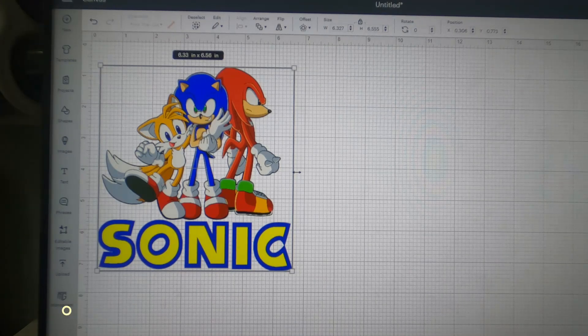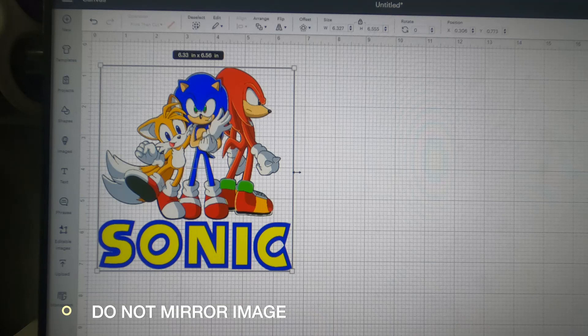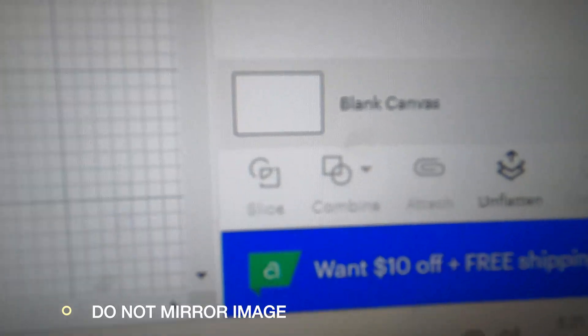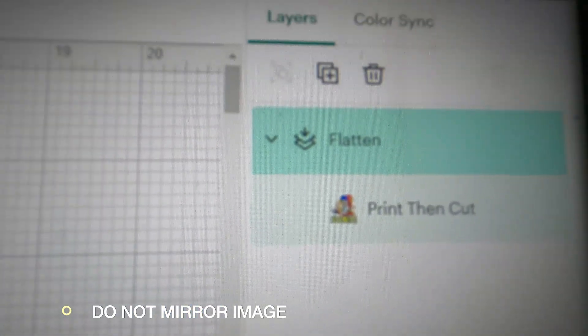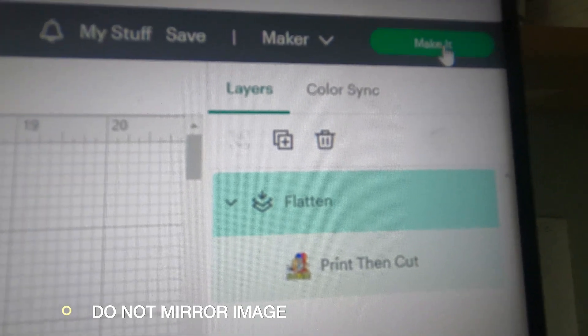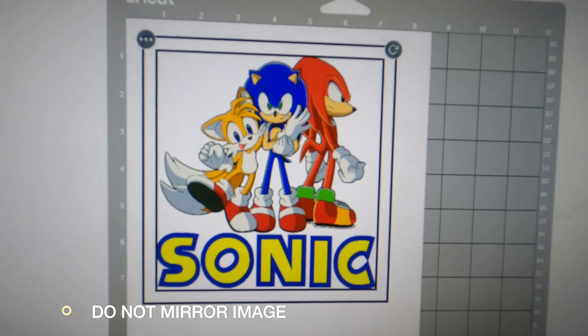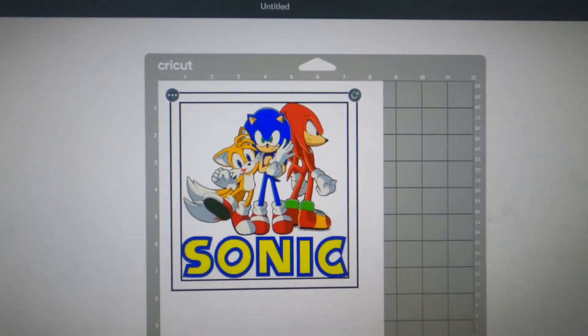Here I am with my letters and my image all together — simple, straightforward steps. We just upload our design, we do not mirror it. Make sure you size your image to the proper size for your t-shirts. Mine are going on two kid t-shirts so 6.3 by 6.5 inches is fine. I already flattened it down here, so now I'm just going to go up and hit 'Make It.'